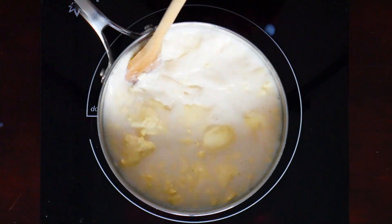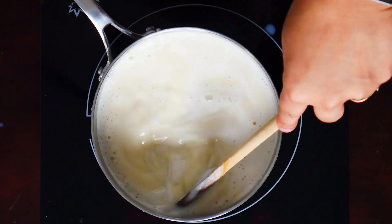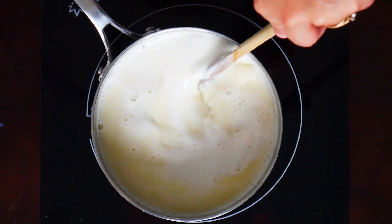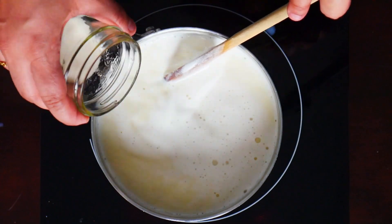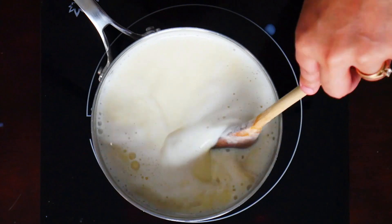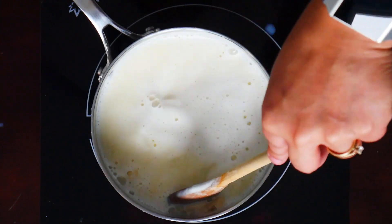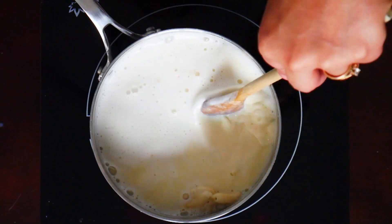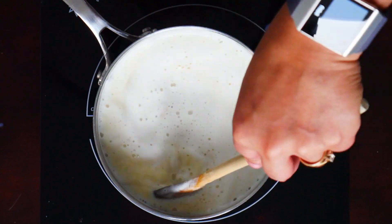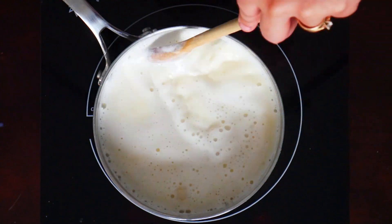Now that our milk mixture has combined nicely and our double cream has dissolved, we're going to add in the gelatin and give that a mix. We're going to stir frequently until the gelatin dissolves as well, then let this mixture cool and start on the next process.